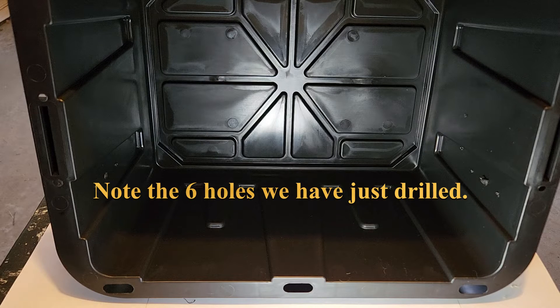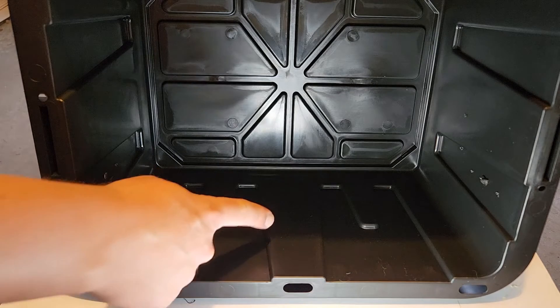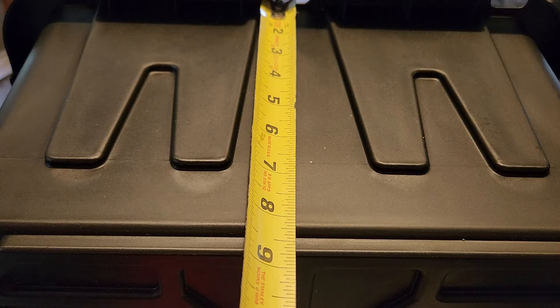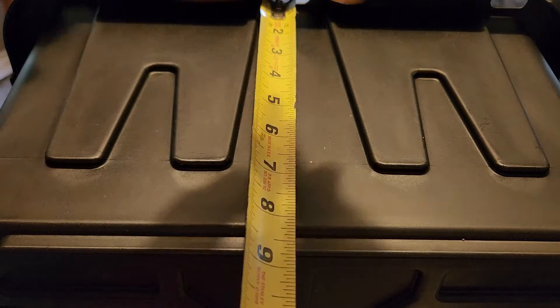We are now going to make another quarter inch hole right around here. We're going to mark a spot at two and a half inches and drill.